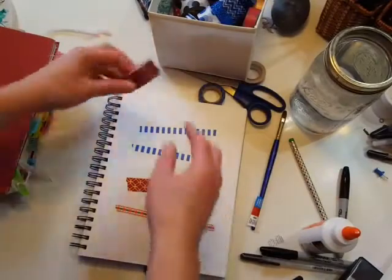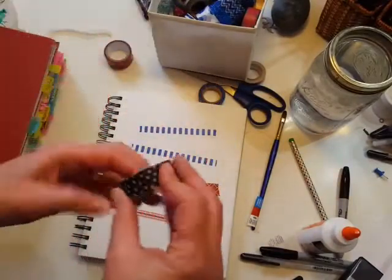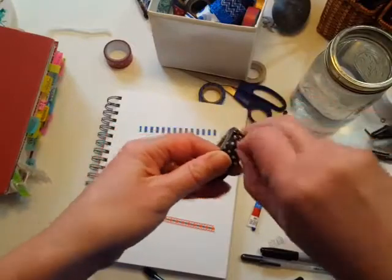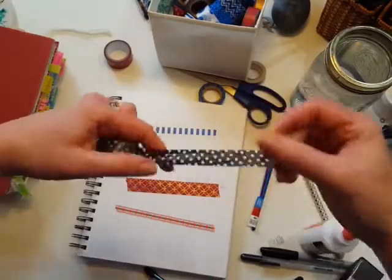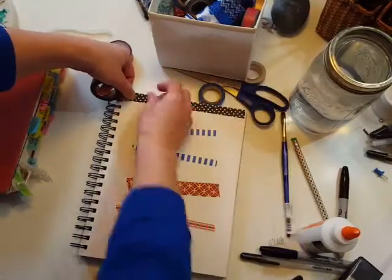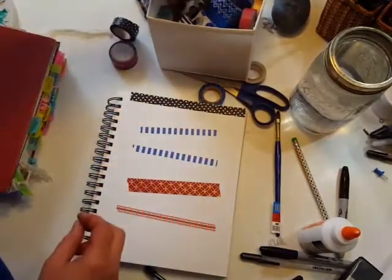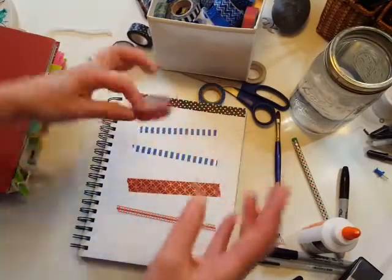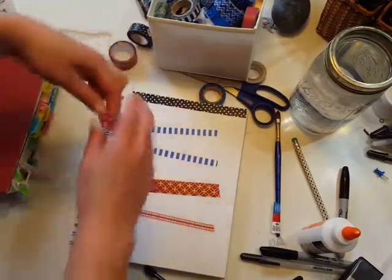I can also go around the outside edges with another color to decorate the outside edges of the paper, using all different colors and just having fun with it. So I could put some pink along there.